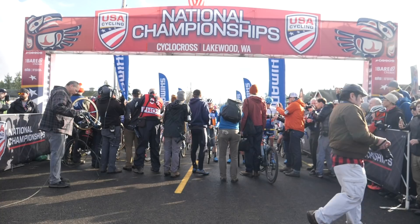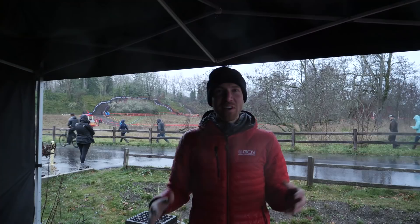We're out here at the USA Cyclocross National Championships, and just like before, I knew that there was going to be some exclusive tech out in the pits. So we're going around, looking at everybody, trying to find some cool stuff to show you guys that's out here at the National Champs.